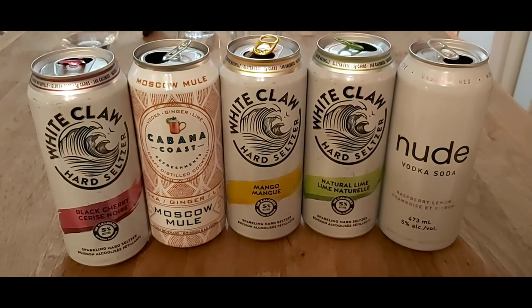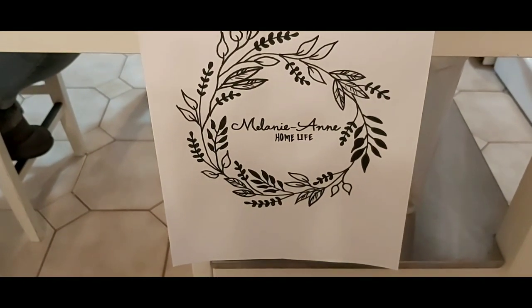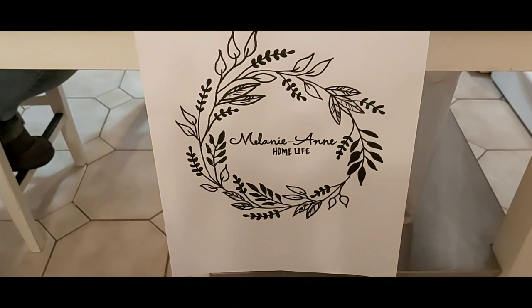Anybody up for a sparkling seltzer on a Saturday night? Let's find out which one's the best. Hello friends, it's Melanie from Melanian Home Life. Hi Facebook, so we're going to do a Facebook Live while we're shooting a video. This is Tim, this is Sean, and if you are on Facebook Live give us a big shout out.